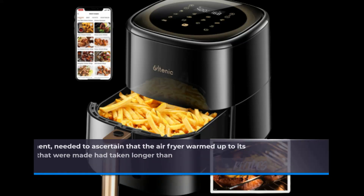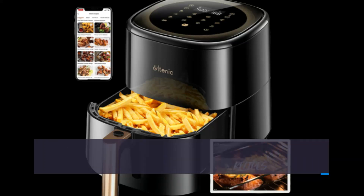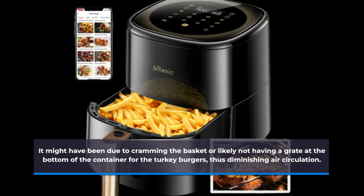At this point, I needed to ascertain that the air fryer warmed up to its prescribed heat, since two recipes had taken longer than anticipated. It might have been due to cramming the basket, or likely not having a grate at the bottom of the container for the turkey burgers, thus diminishing air circulation.